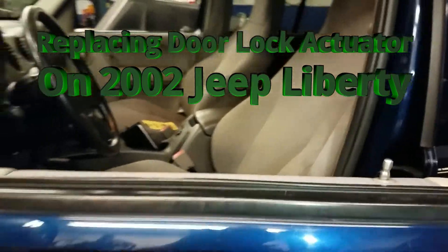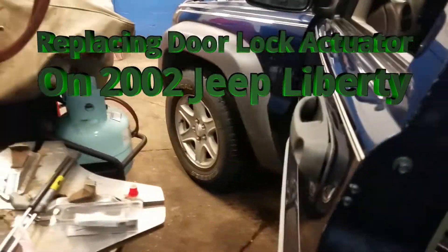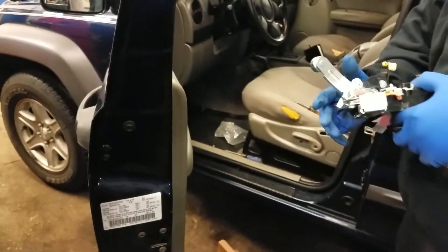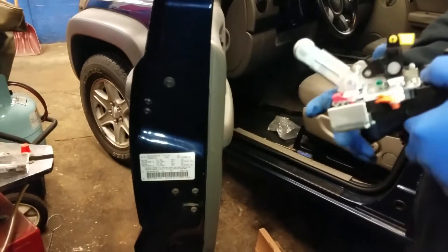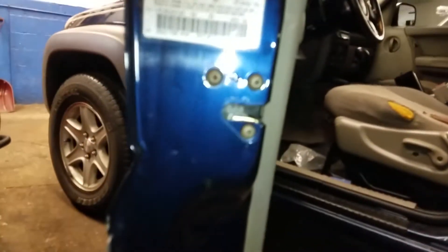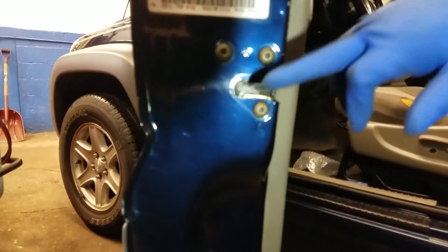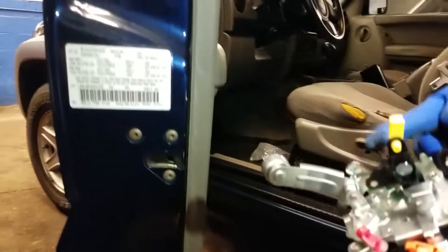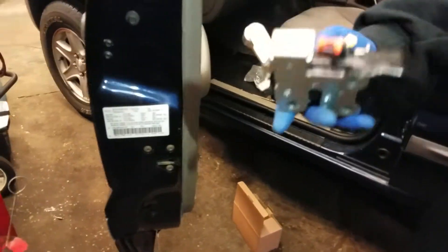The problem this car has is that the door activator is bad inside. But in this particular car, the door activator comes with the hatch completely assembled. This is the activator — the activator part is here, but they don't sell it separately. It comes as a big unit completely assembled.